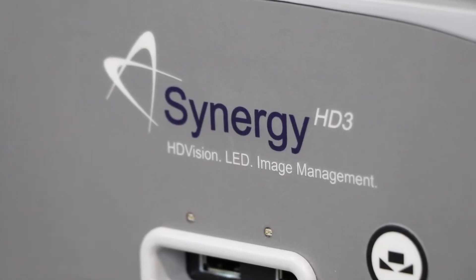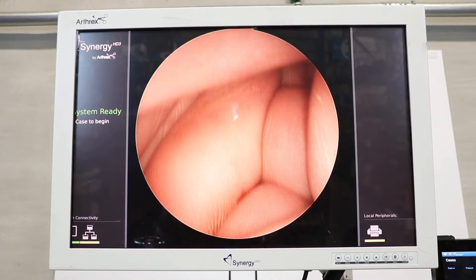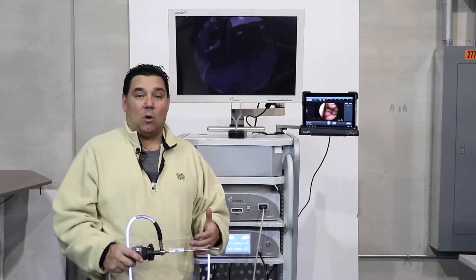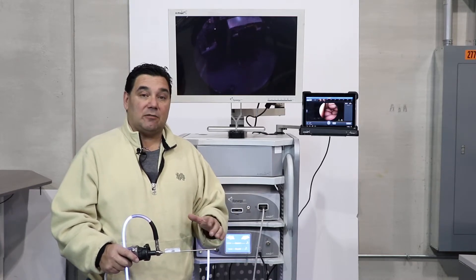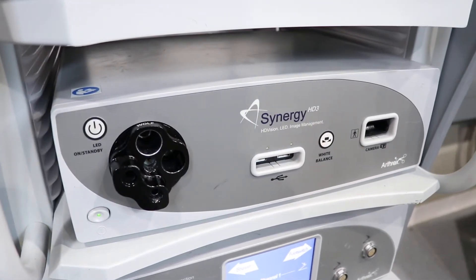The Arthrex Synergy HD3 system is a true 1080p HD system. The nice part about this system is that it's all three units combined into one, so whereas typically a video system would have a camera control unit, a light source, and a digital captioning device, these three units are now combined into the Synergy HD3 system.